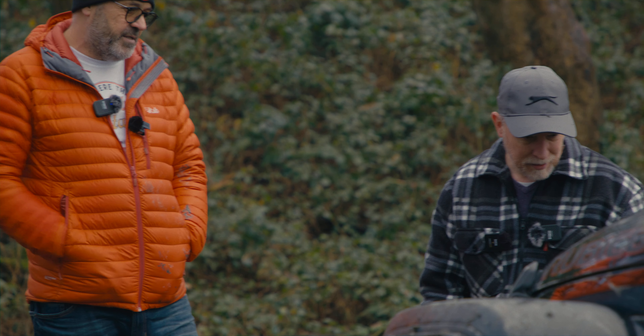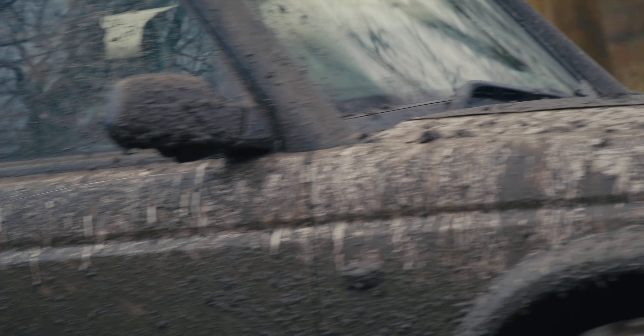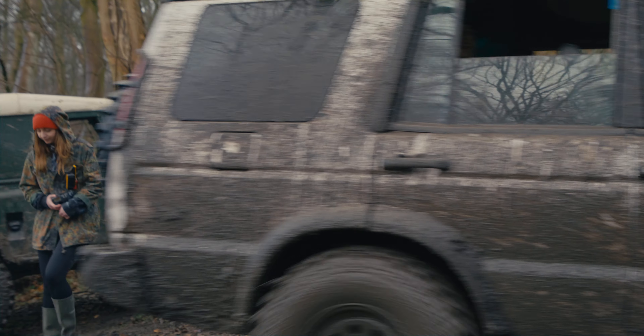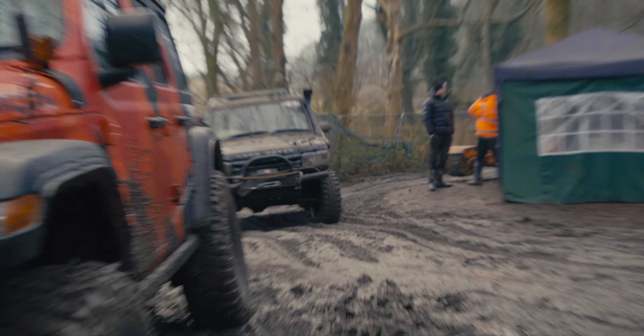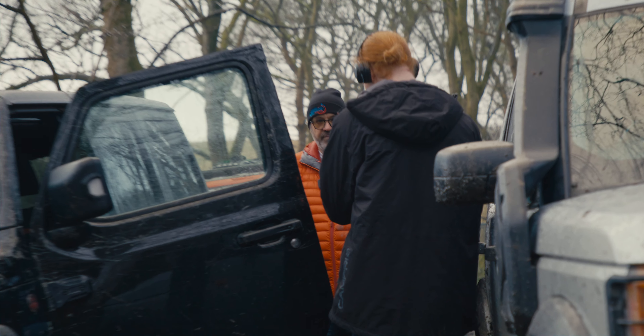Hi everyone, we're here today at Silverdale with Chris, meeting up to see the comparison between the good old D3 and the Jeep Wrangler — Rubicon. It's not any old Wrangler, it's a Rubicon.